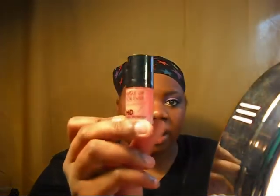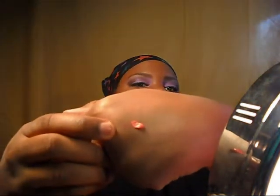Then I'm going to take Makeup Forever High Definition Blush in number 12 — it's an orangey blush. You need very little of this stuff; that's probably more than I need. And I'm going to take that and put it on the apples of my cheeks and blend that in.